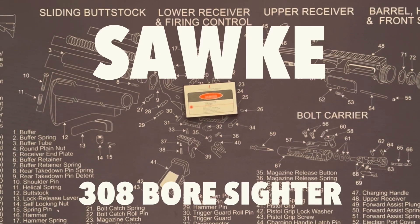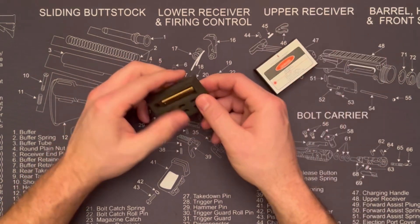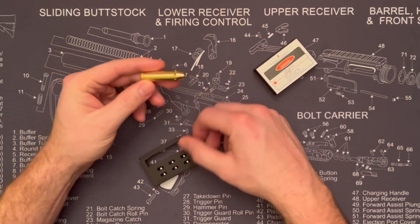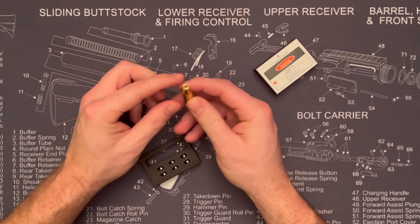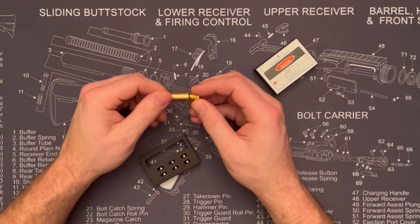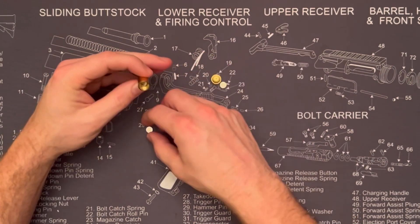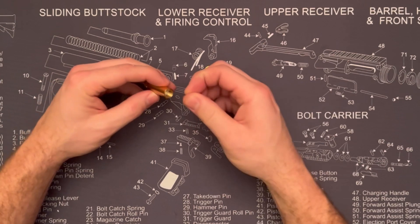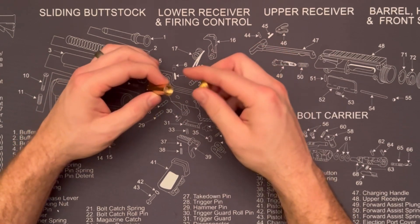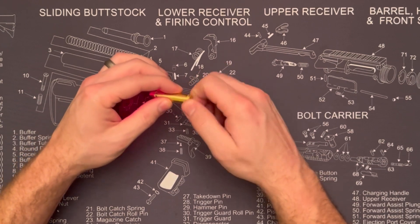Today I'm checking out the SAWKE 308 bore sighter. It comes in a little foam insert in a cardboard box. It looks like a 308 cartridge, or 7.62 by 51. You just unthread the back end of it and throw the batteries in — it comes with six batteries and takes three at a time, so you get three extras.